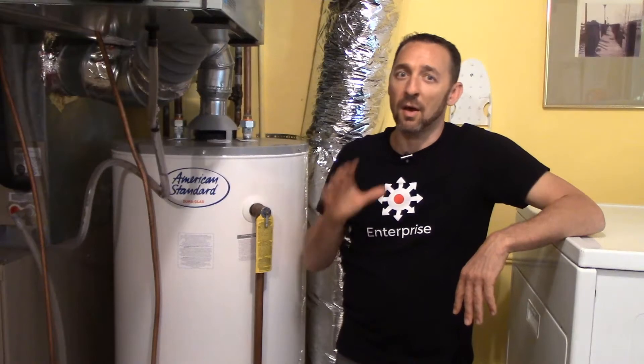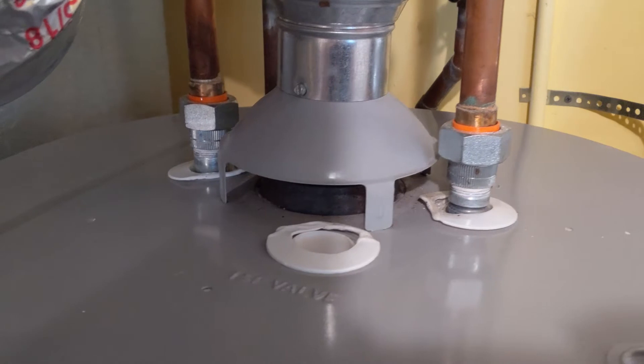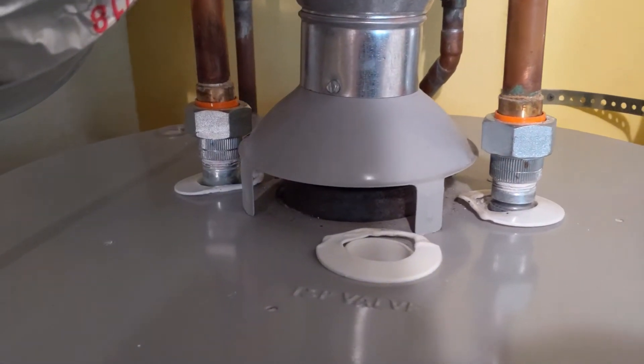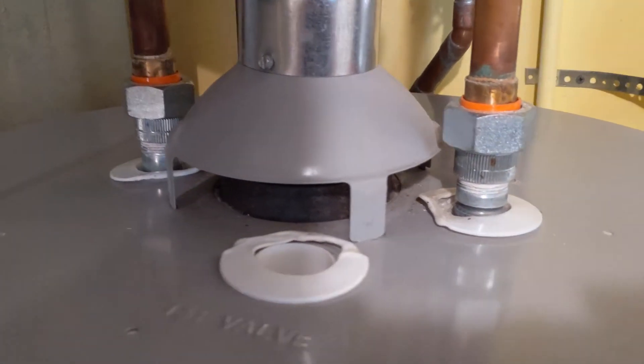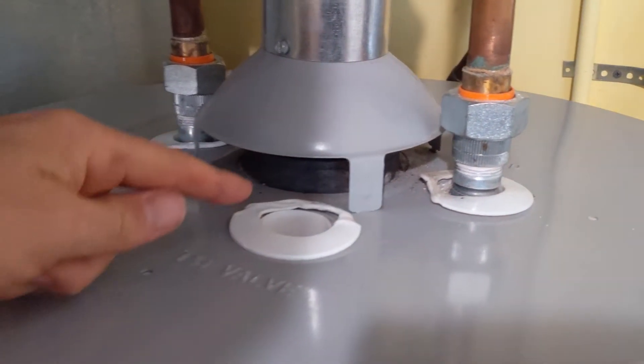The situations where I'm really suspicious are situations just like at this home. If we look at the top of the water heater, you can see that this plastic is all melted. And that's the result of backdrafting.